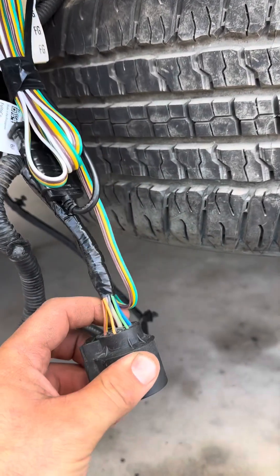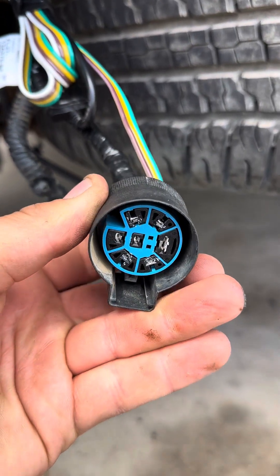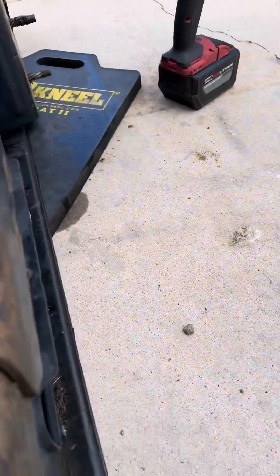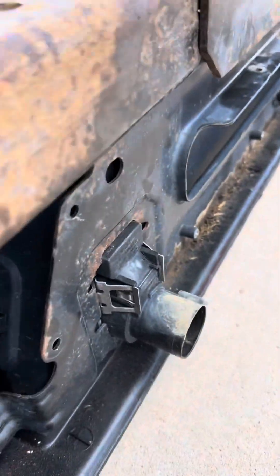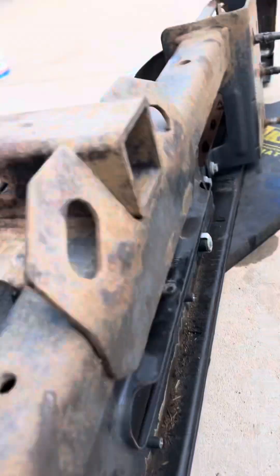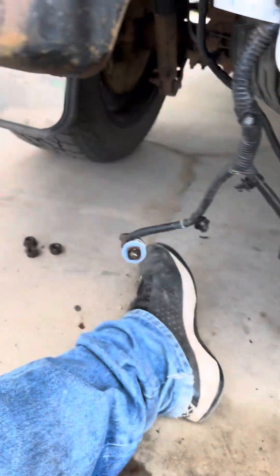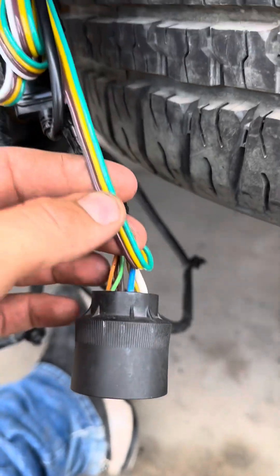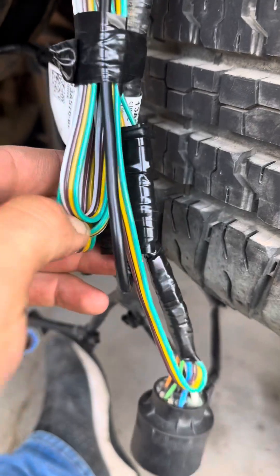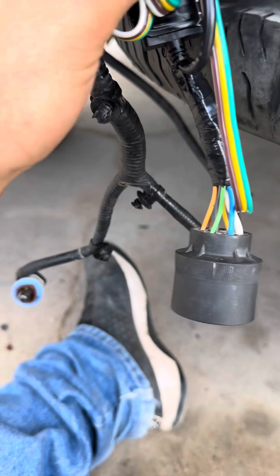I'll show you how I wired this thing. This is your trailer plug for hooking up a trailer, and it plugs into the bumper. It's pretty easy. This comes with a four-wire kit, like the kind that comes with trailers.